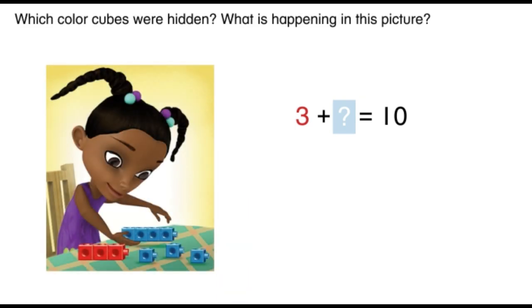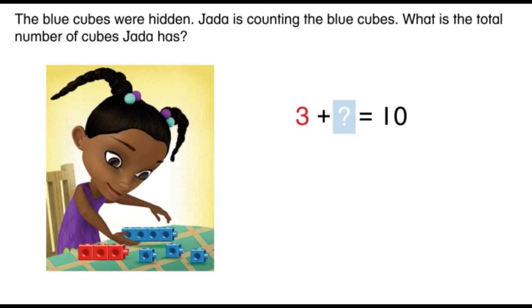Which color cubes were hidden? What is happening in this picture? What do you remember from our picture? I saw the red cubes too, so that must mean the blue were the missing cubes. The blue cubes were hidden. Jada is counting the blue cubes. What is the total number of cubes Jada has?